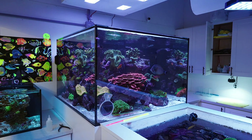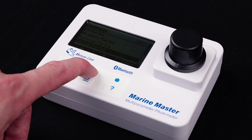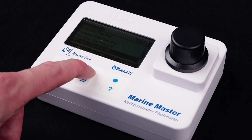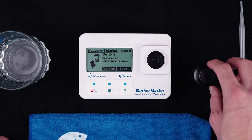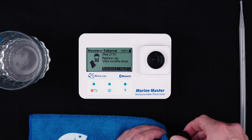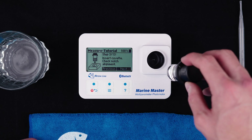As any reef keeper knows, testing your water is key to maintaining a healthy tank. With the Marine Master, you can quickly and easily track your water chemistry, ensuring it stays within the ideal range for your reef's needs. And if anything's off, you'll be able to correct it right away. HANA really thought of everything when designing the Marine Master. One feature I absolutely love is the on-screen guide with step-by-step instructions that walk you through each test — no more guesswork or confusion. Whether you're a beginner or a seasoned pro, this makes testing so much easier and more intuitive.